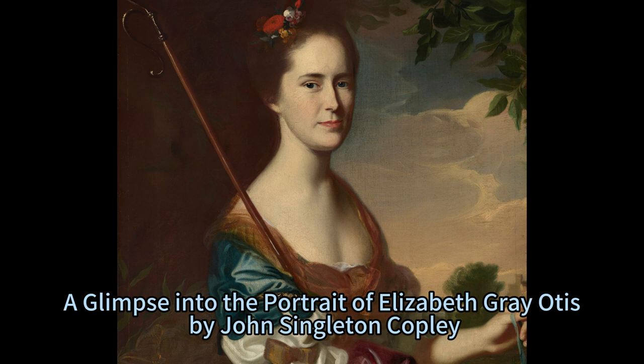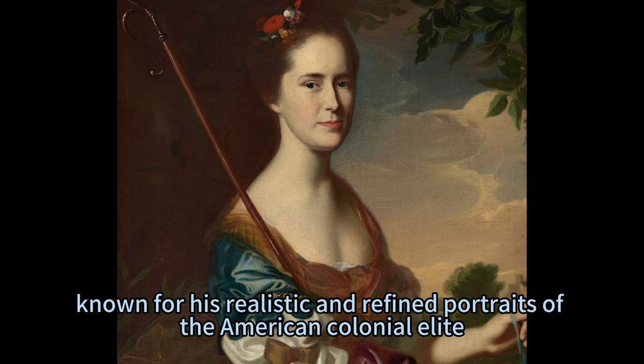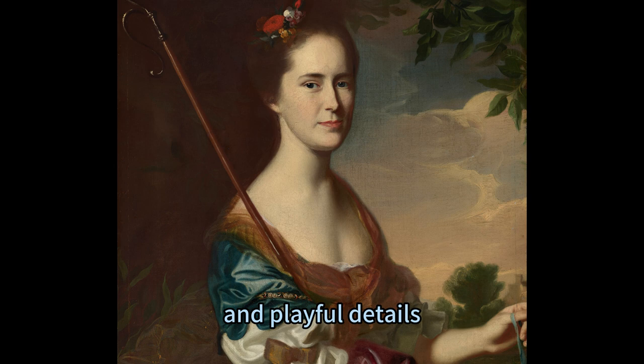The Grace of a Gentlewoman: A Glimpse into the Portrait of Elizabeth Grey Otis by John Singleton Copley. John Singleton Copley was one of the most prominent painters of the 18th century, known for his realistic and refined portraits of the American colonial elite. He was also a master of the Rococo style, which favored delicate colors, graceful curves, and playful details.